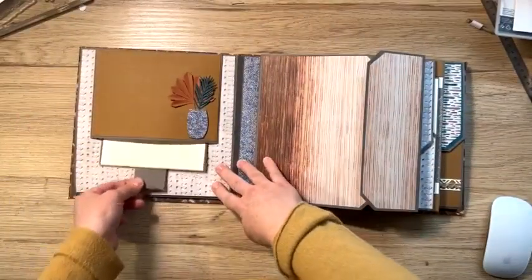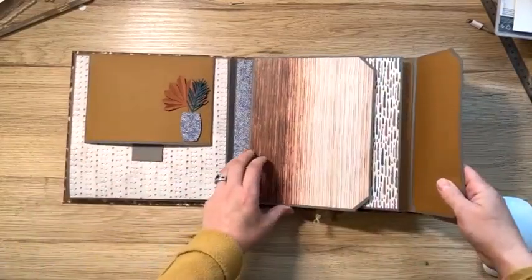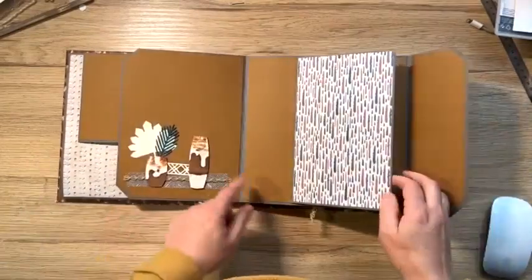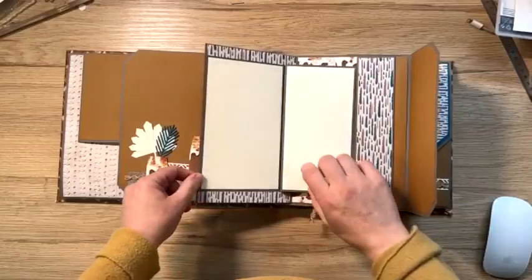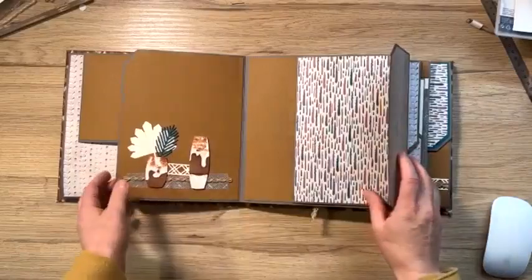Ici, un petit pop-up. Ici, j'ai fait des coupes. On peut venir mettre des photos. Voilà. Grosse capacité pour mettre les photos dans cet album.